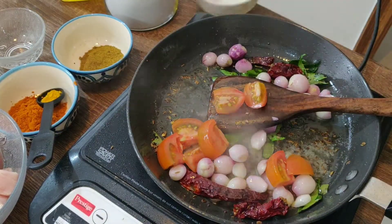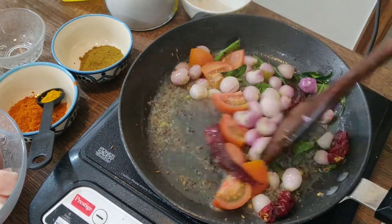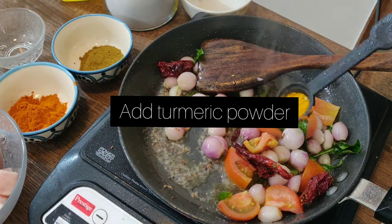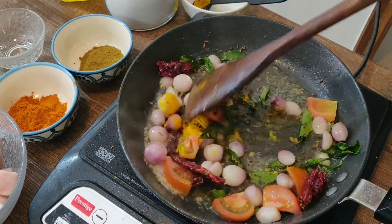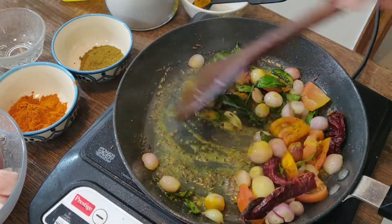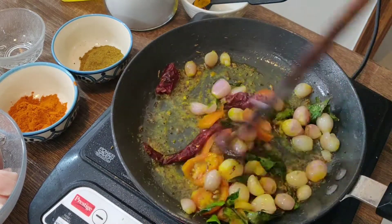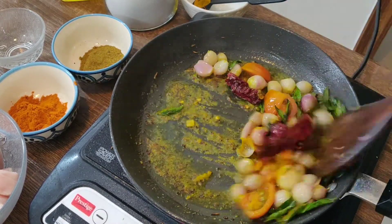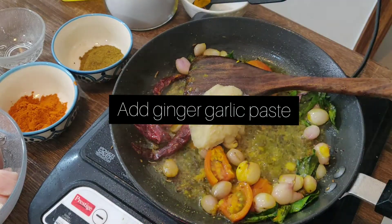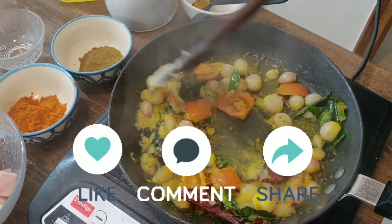After that, I'm adding one tomato, roughly diced. I prefer the country tomato rather than the farm tomato because of the tanginess. Add a quarter teaspoon of turmeric powder and keep sautéing it well at a medium flame. Now I'm adding ginger garlic paste and sautéing it well at a medium flame.